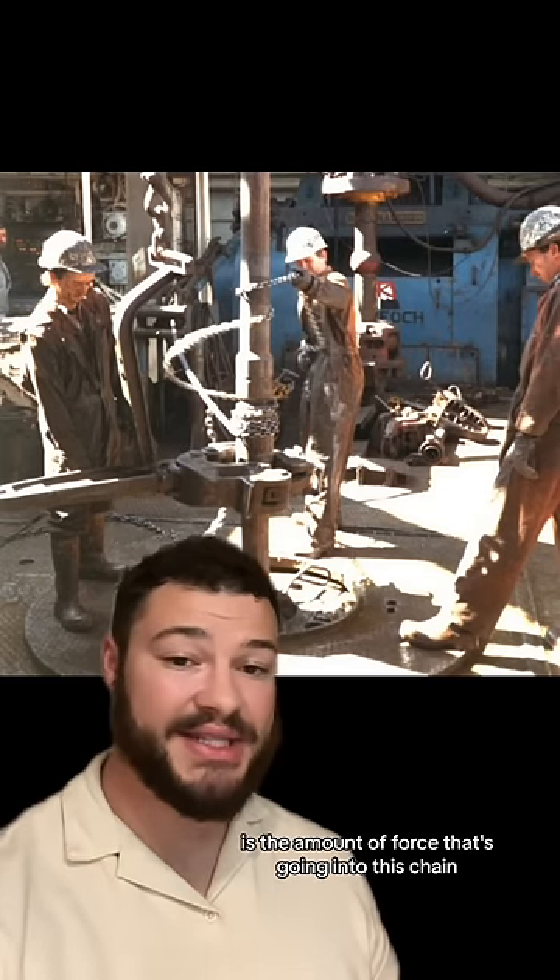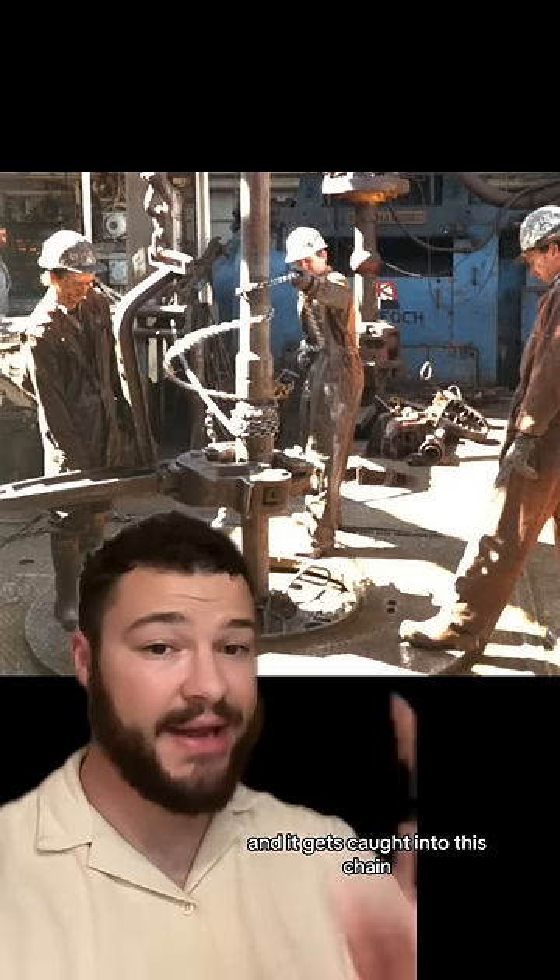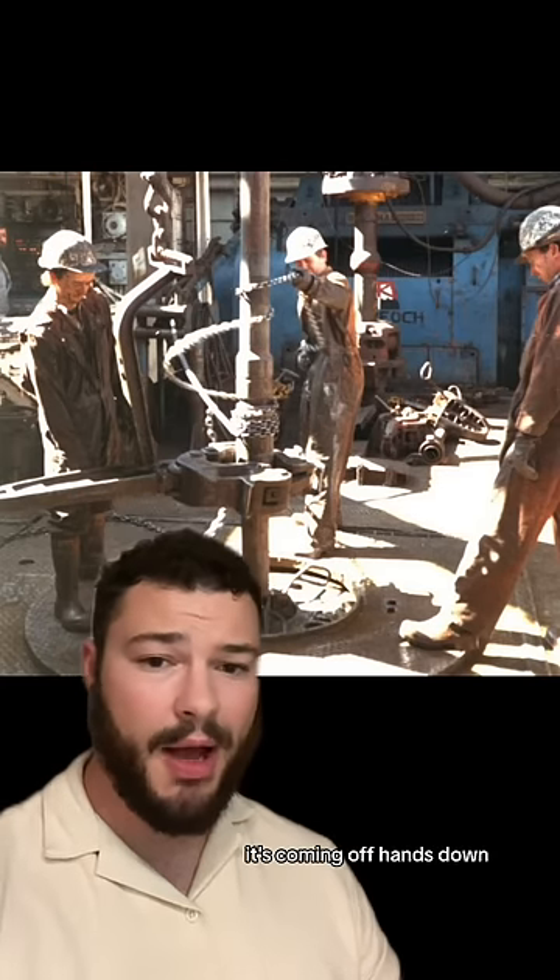Now what makes this dangerous is the amount of force that's going into this chain. If somebody were to accidentally stick their arm out and it gets caught into this chain, it's coming off — hands down.